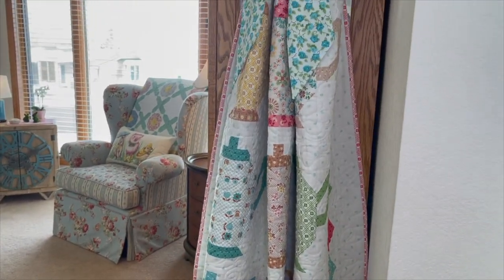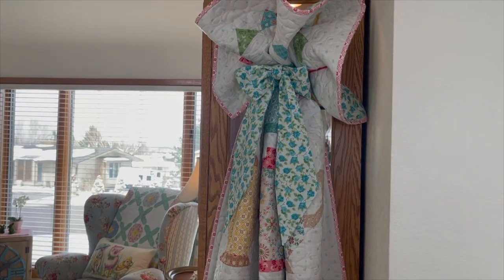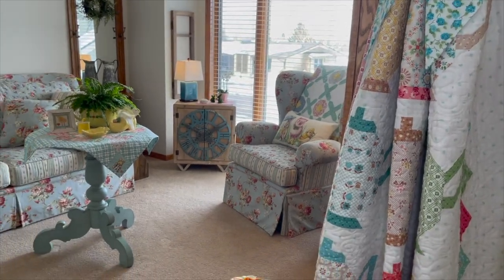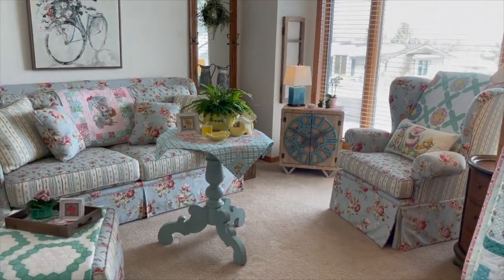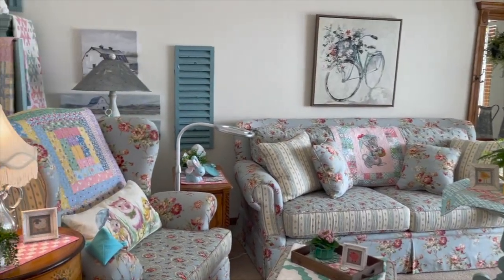My little teacup teapot quilt by Lori Holt - it was a kit - with the fabric ties on there. You can hear my grandfather clock chiming.